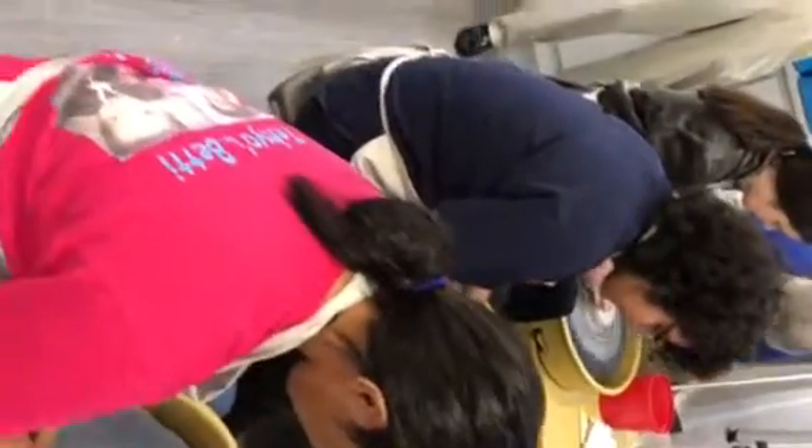And once you get your hole made, you're going to want to work over there at that 3 o'clock area and pinch the clay. When you pinch the clay between your fingers over here, it'll start lifting up.